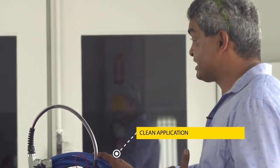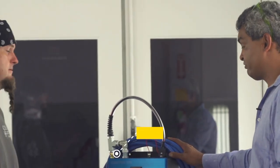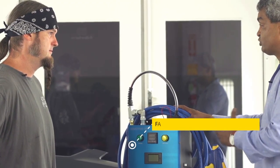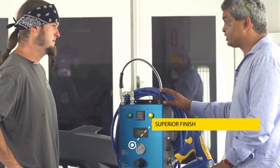By spraying with a single gas, you have a reduction in overspray, so you've got less wastage — much cleaner for the environment. The other benefit is that because we've introduced heat into it, it dries the paint a lot faster. And because it's totally clean, you get a much higher finish quality.